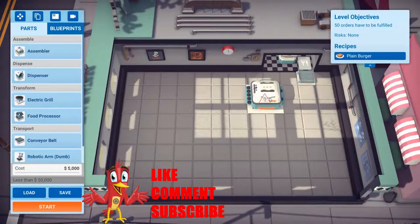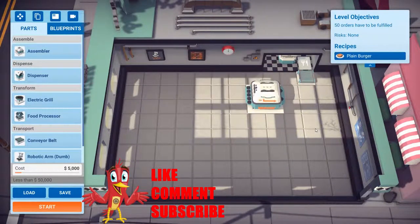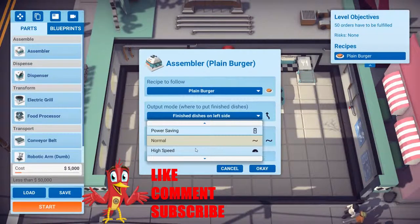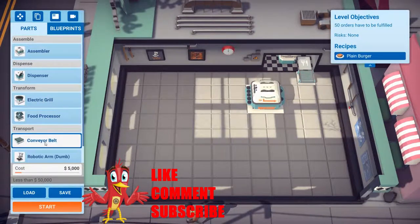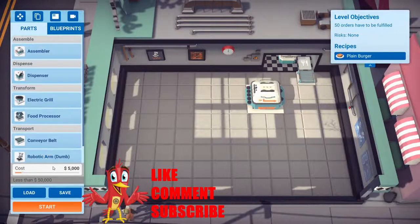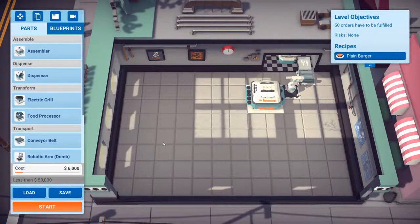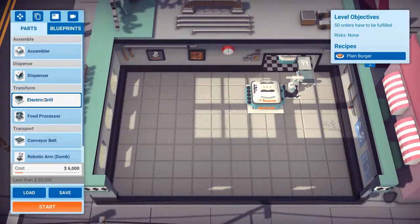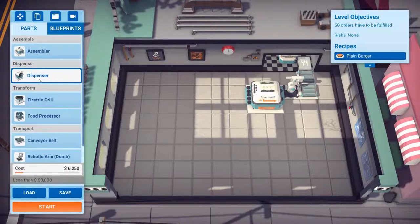I want to do that, so we're doing plain burger, operation mode high speed, and we'll need a robotic arm. This might take a couple of attempts to get spot on, but we're going to try it.